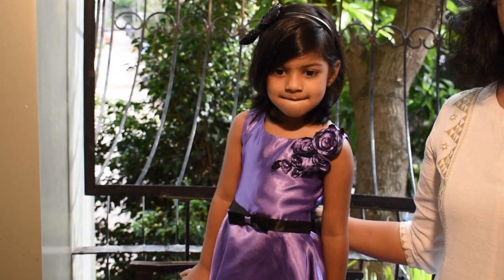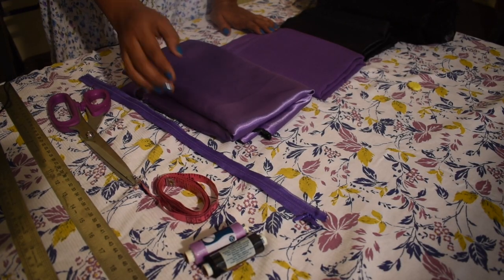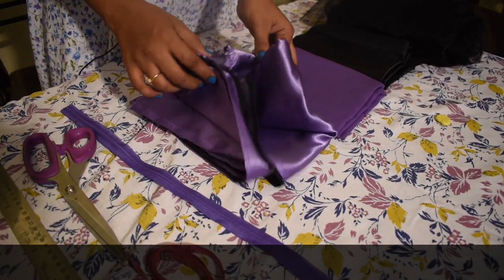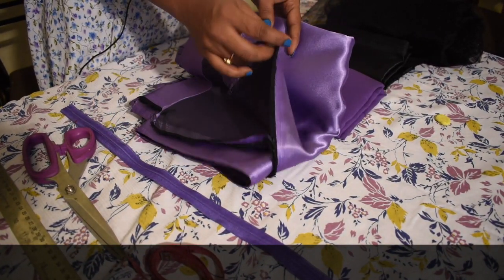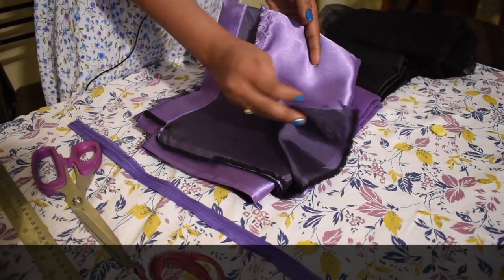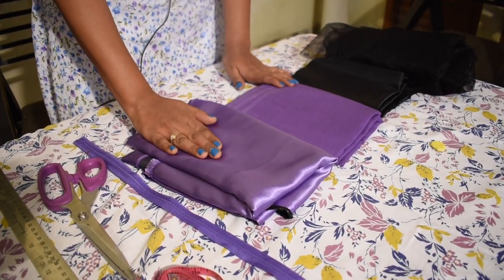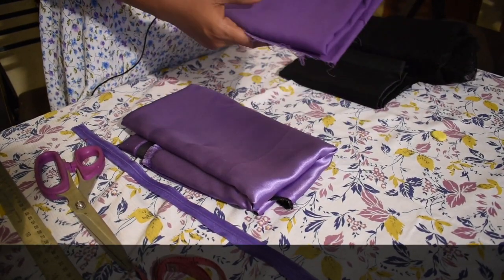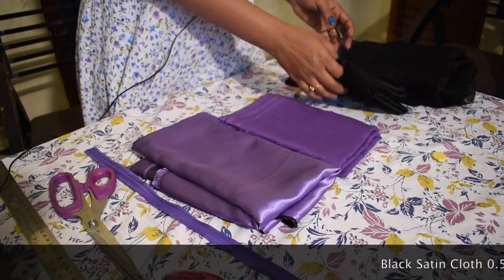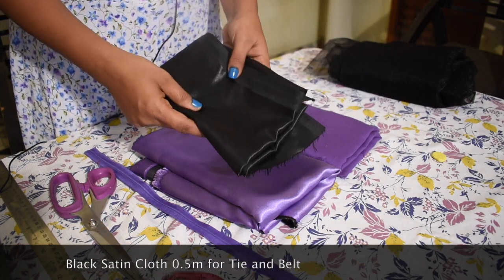Let's go to the stitching. This is a satin cloth in lavender color — it's double shaded. It's 1.5 meters of satin cloth. I have a cotton lining and a satin cloth. It's a belt.